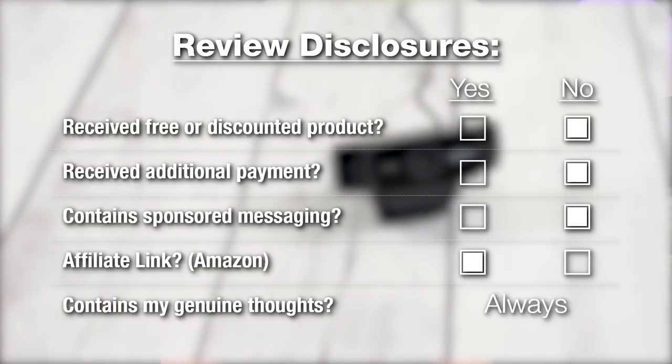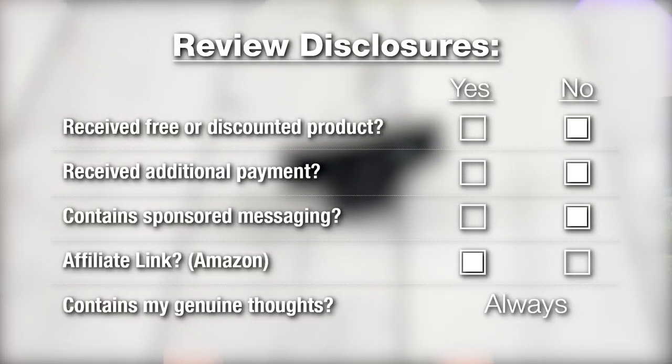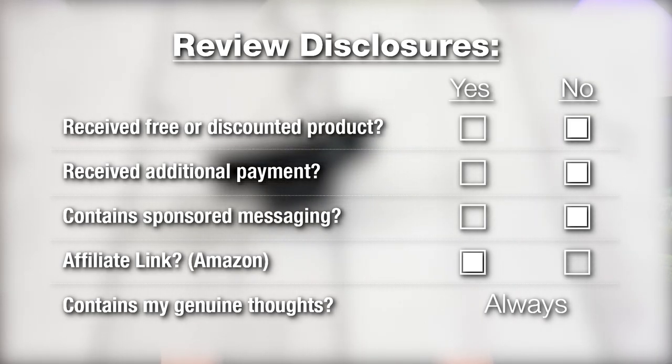As for review disclosures, no this is not a sponsored video. I bought this webcam myself, and if you want to check it out, there's a link down in the description. It's an Amazon affiliate link, which helps me fund the purchase of future products to review.